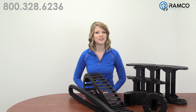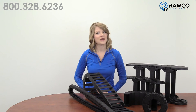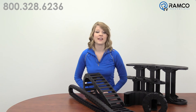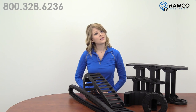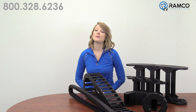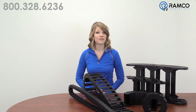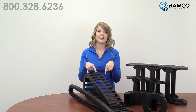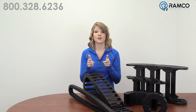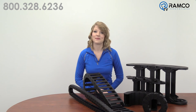Reduce downtime and increase the service life of cables and hoses on your motion control applications with an Energy Chain System from IGUS. For additional information on the Energy Chain line of products, or to see how they can help you solve your applications, give us a call. We'd be happy to answer any questions you may have. Feel free to leave questions in the comments section below. If you liked this video, give it a thumbs up. Don't forget to subscribe to our channel by clicking on the link. Thanks for watching, and we'll see you next time on Ramco TV.